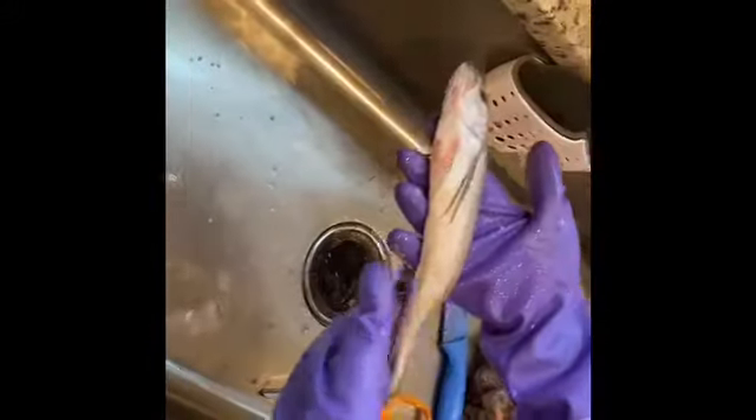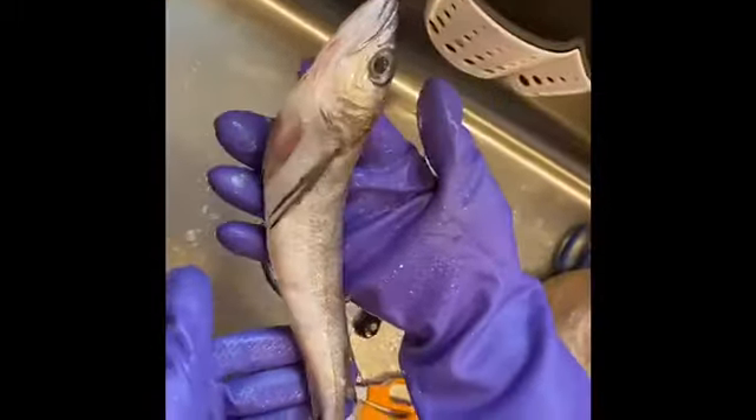Hi everybody, this is Gigi. Today I'm going to show you how to clean up your fish. This is whiting fish and we're going to start.